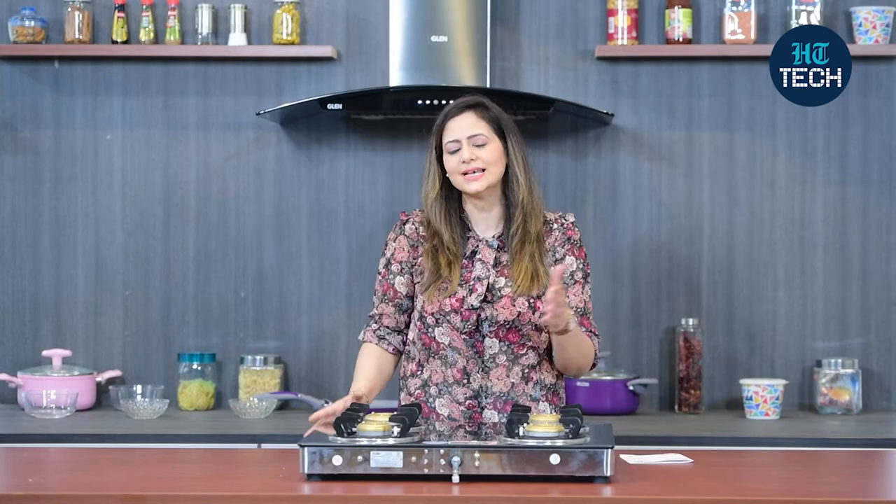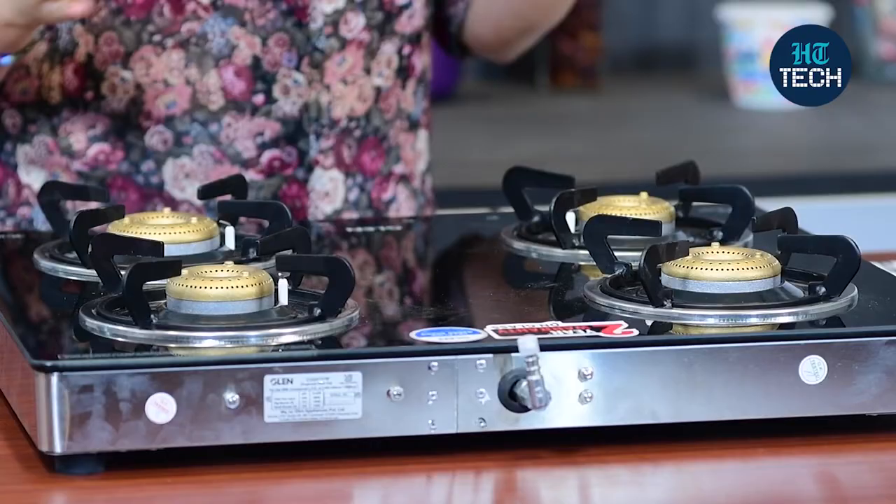Hi, I'm Kavita Ralhan. In this video, I'm going to talk about Glenn Cooktop 1041GT AI Forged Brass Burners. So, let's get started.